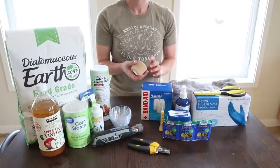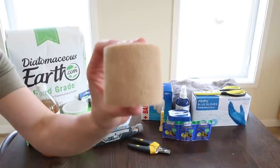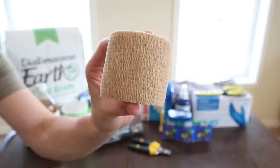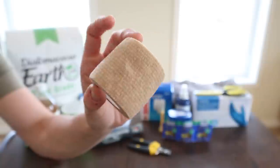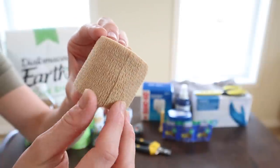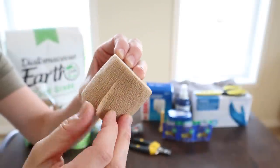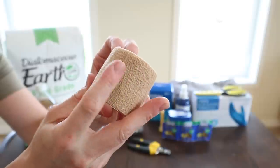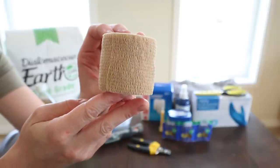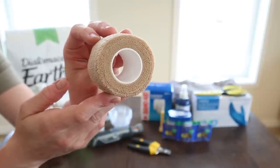Here I have some bandage wrap. I haven't used this on chickens yet, but I like to keep it on hand because I feel like someday it's going to come in handy. Chickens move a lot, and if I wanted to keep gauze in place or wrap a chicken's wings against their body to hold them steady, this is probably what I would use. It's sticky and has stretch to it, so it's pretty versatile.